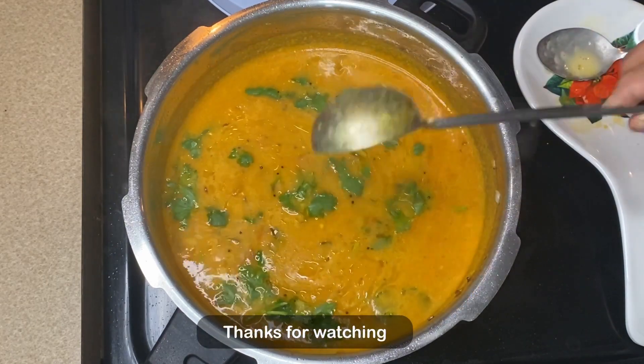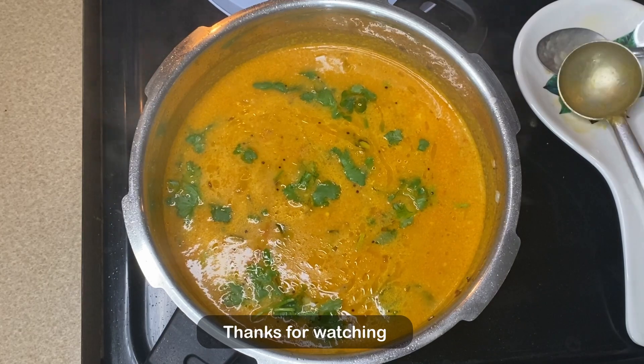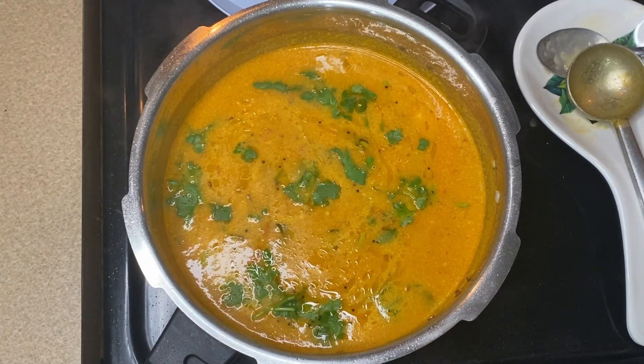We will add a garnish. Like, share, comment and subscribe. See you in the next video. Bye-bye!